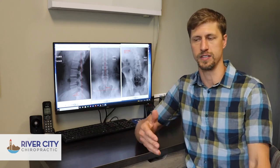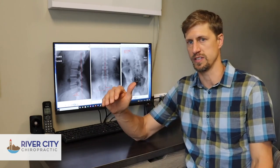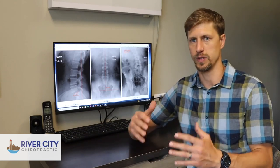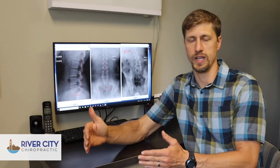One of the neat things our patients experience as they go through care in our office is that we also do post X-rays. So you're not just feeling better — you're able to see that the number of subluxations under X-ray is actually going down because your spine is moving better. You're getting some of those natural curves back that you may have lost. That way we're really focusing on getting to the root of the sciatica, not just treating symptoms only to have it come back a few months or a year down the road. Getting a thorough exam and some X-rays done are some of the things we do for our patients here in the office.